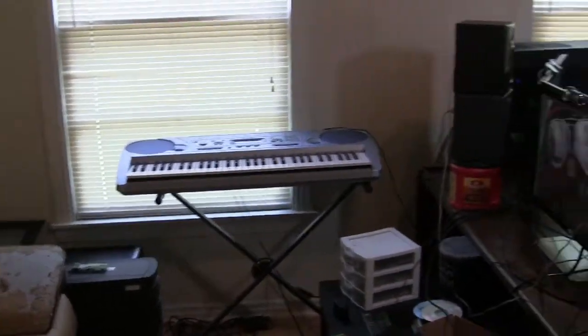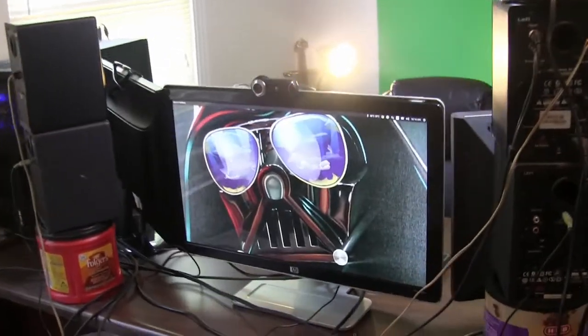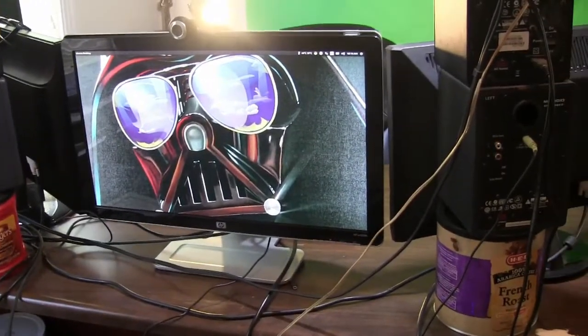Over here is the other side of my desk where I can actually sit, lay down, and watch YouTube videos, Twitch videos, movies, or whatever. I can spin my speakers around too so they're facing the proper direction.